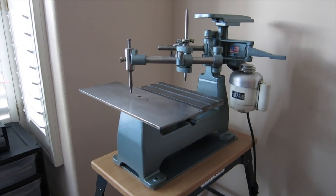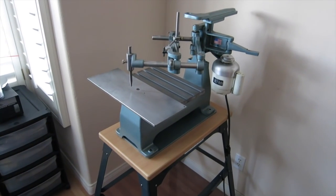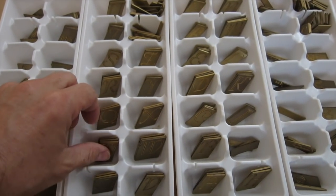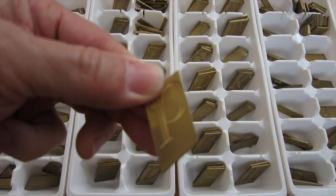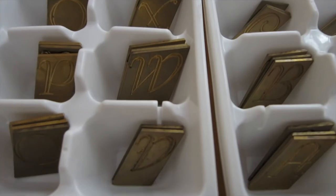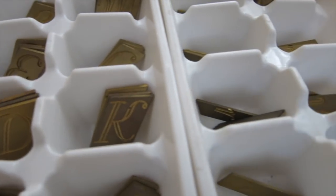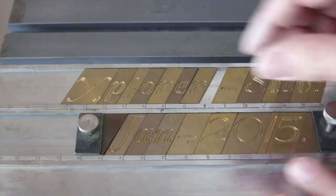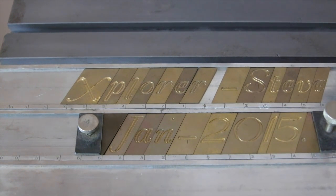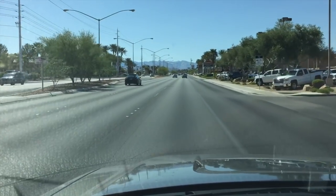First let's start out with a demonstration of the pantograph engraver in the diamond drag configuration. Using it this way you can make trophy plaques. You use these as your example — these are the letters, or fonts as they call them. You place that on the top platen and you spell out whatever you want to engrave on a trophy plaque, a pen, a goblet, or whatever. Here I've set it up with 'Explore Steve, January 2015.'